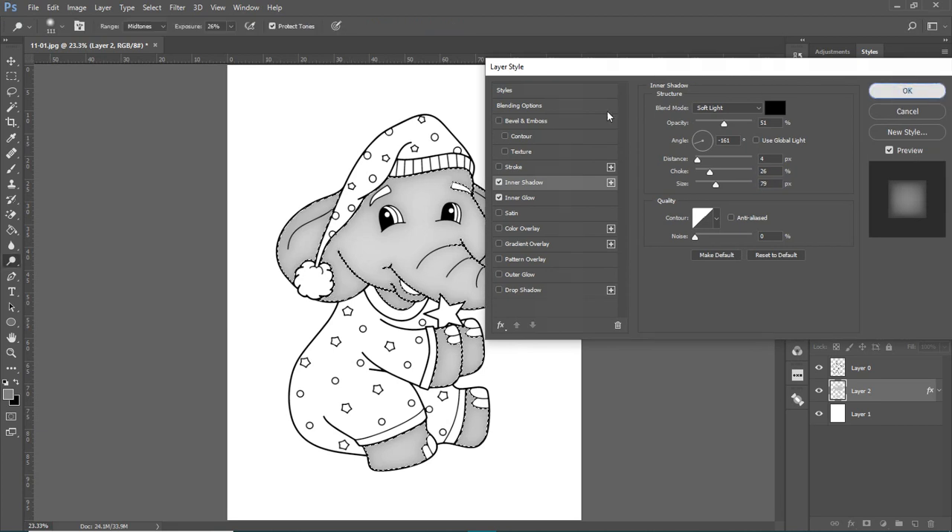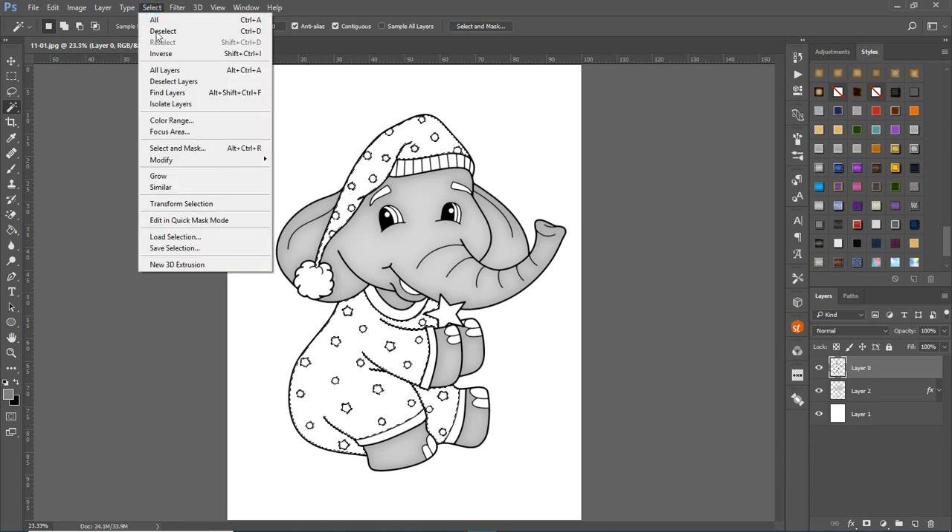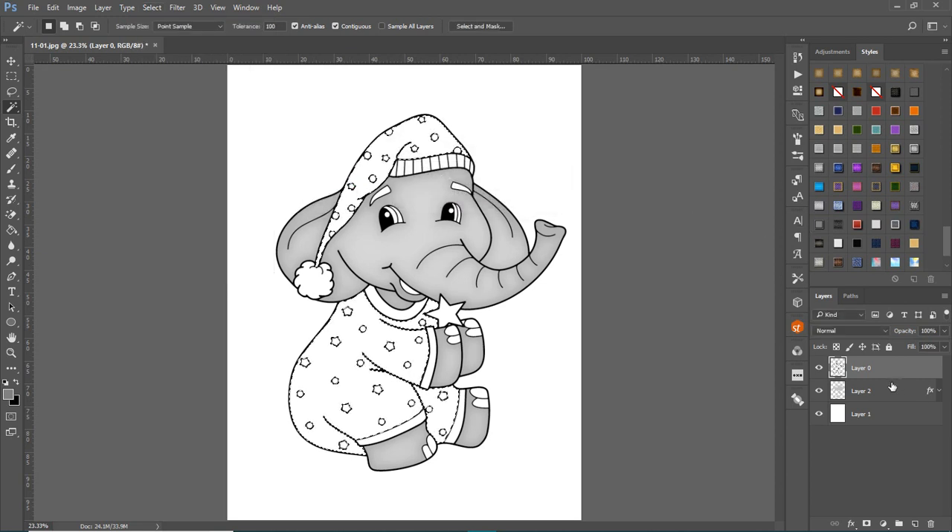Click OK. Basically you just do that with every part you want to color. Let's do it again — I'll color the hat and the sleeper. Come back up to the elephant layer, hold Shift, and click the hat area as well as the sleeper, since I want those to be the same color. Then go to Select > Modify > Expand by two pixels.